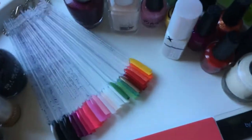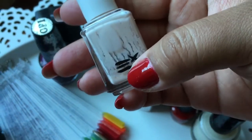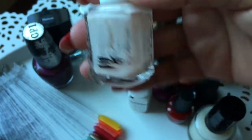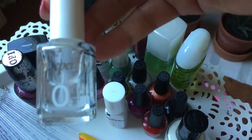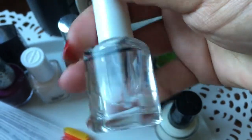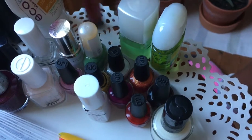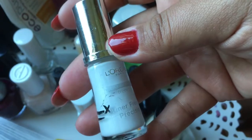Then we have Essie Spaghetti Straps — I used it for one manicure and as you can see it went from line number two to line number three, so there's not that much left. I have also used the Depend Protecting Base Coat but it didn't show up as a line change — it's still on the second line.